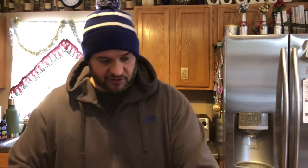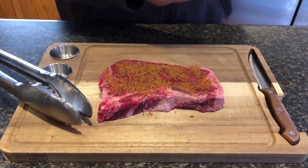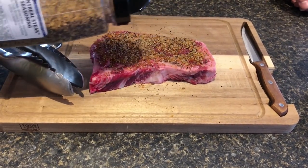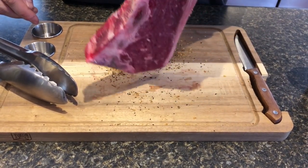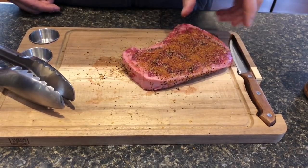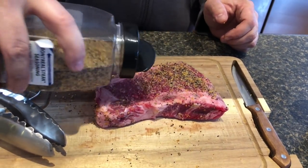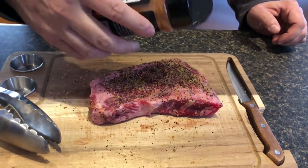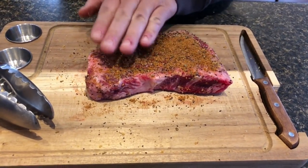Let's get started on seasoning this bad boy up. We're gonna give it a good coat of the Grilla rub and this Montreal. I know a lot of this is probably gonna come off when I'm cooking out there. Let's get this side, flip it over — I'm trying to use one hand so I don't contaminate the seasoning. I'm gonna go a little heavy on this because I know a lot of it is probably gonna come off when it touches the coals. We'll go heavy and hope enough of it stays on. There we go, I think we're looking pretty good.